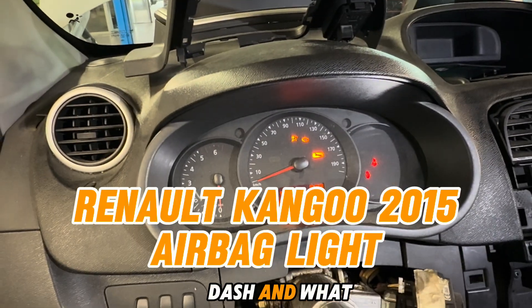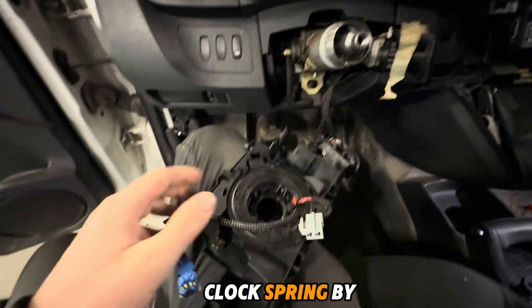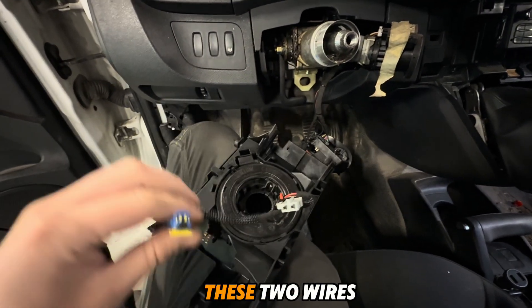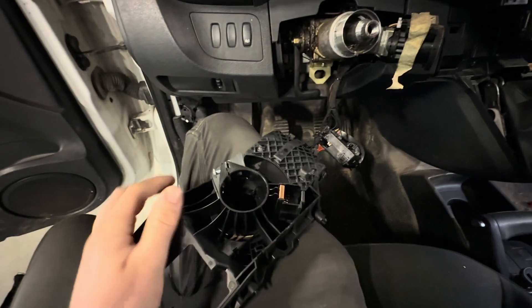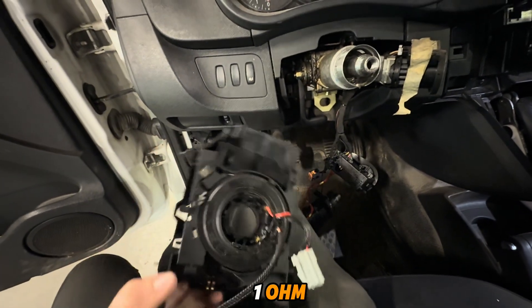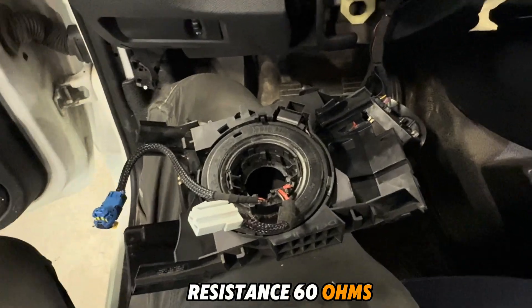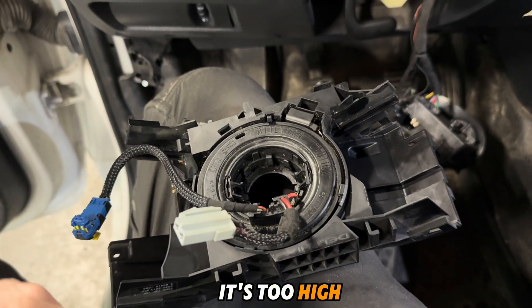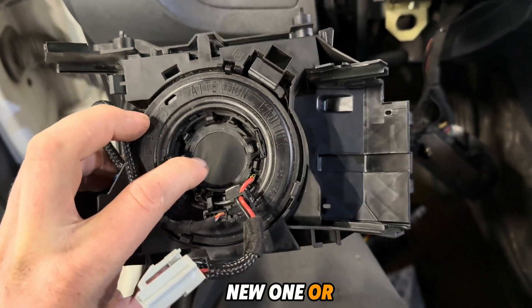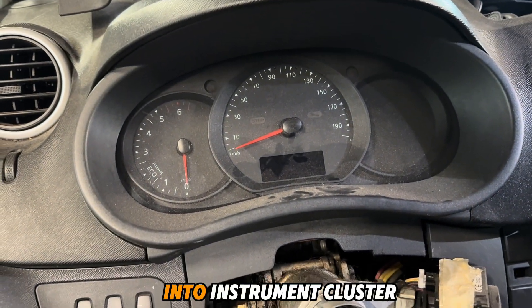Airbag light in the dash — the problem is in the coil spring. You can check the coil spring with a multimeter by measuring resistance from these two wires to the pins. Resistance needs to be lower than one ohm or close to one ohm. We have 60 ohms in one wire, which is too high, and that is why the airbag light is coming on in the instrument cluster. You need to switch the part to a new or used one.